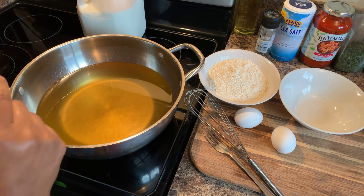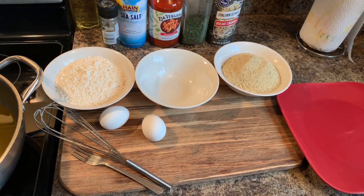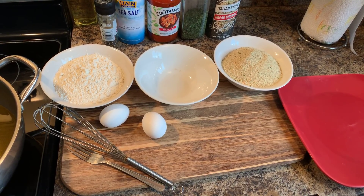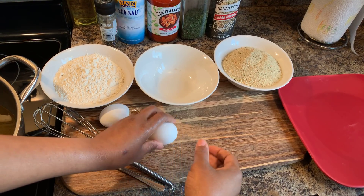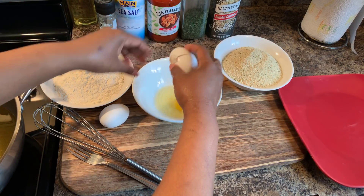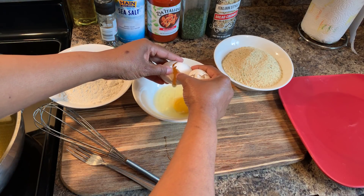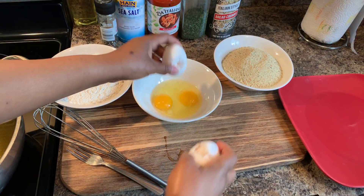So what we're gonna do — make sure that your hands are impeccably clean. You want to go ahead and crack your eggs just like so. You only need two eggs, and if you're doing a really large batch, maybe you can use another egg.